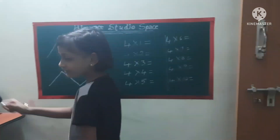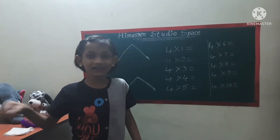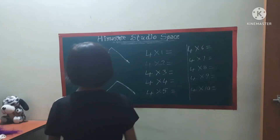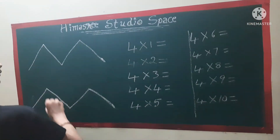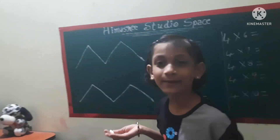So guys, let's begin. For remembering the four times table, we have to draw two M's — like this. Two kind of M shapes.